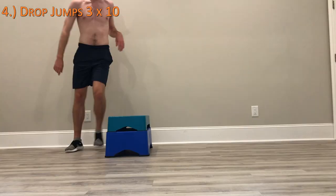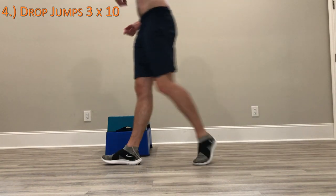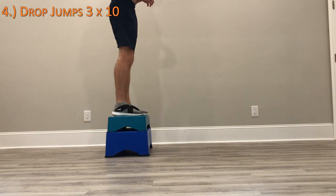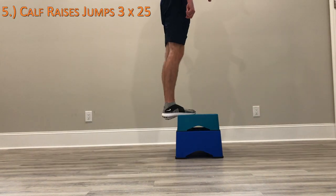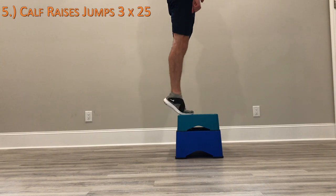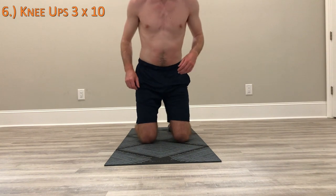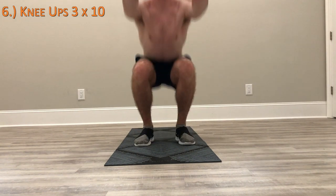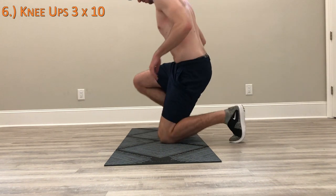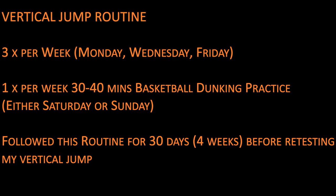Exercise four was drop jumps: you jump from an elevated surface and as soon as you hit the ground you jump back up to maximum height as quickly as possible. I used a step stool, but stairs or any raised object works. Exercise five was calf raises, again using the step stool as an elevated surface to make it more difficult — you can also use a staircase or just the ground. Finally, exercise six was knee ups: you sit on your knees and use your arms to launch yourself up to your feet, finishing with a squat. If these are too difficult, substituting squat jumps and working toward them is a good option.